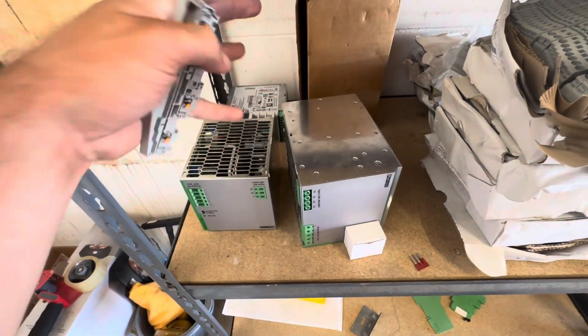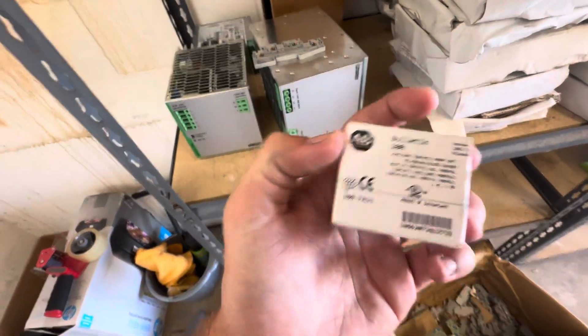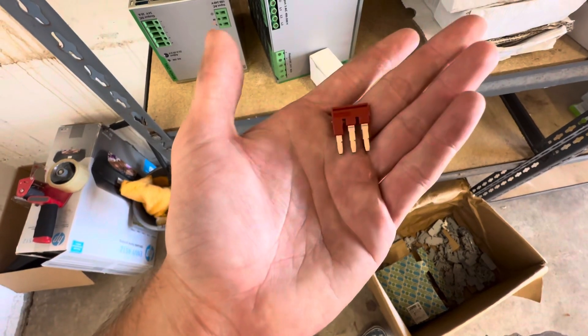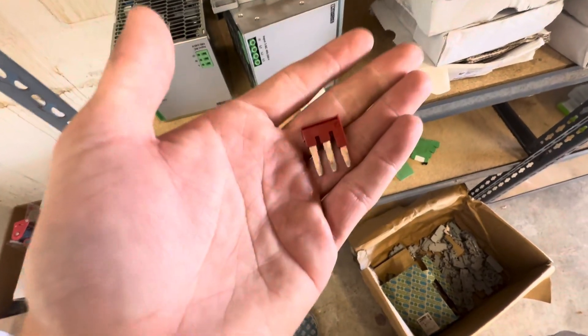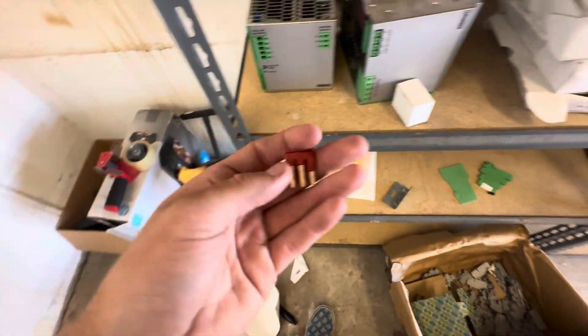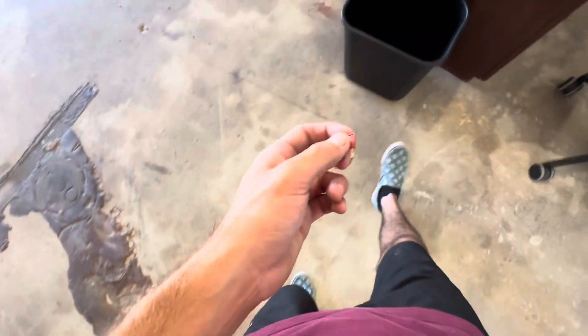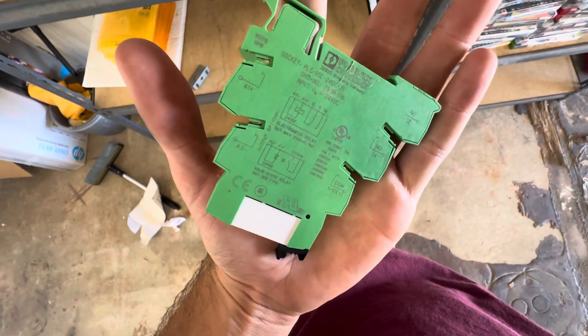I'll probably sell them as new, but I'm not 100% sure — I don't want to rip anyone off. I got this thing I haven't looked up yet. These other pieces are probably completely useless — they're super cheap, like they come with strips and you'd normally throw them out. This is probably garbage, or worth like three cents, not worth selling. I'll have to look this Christmas tree piece up.